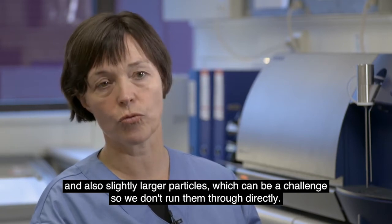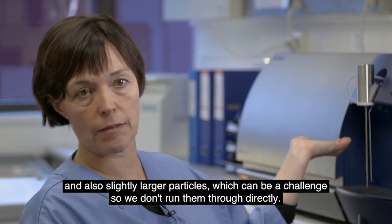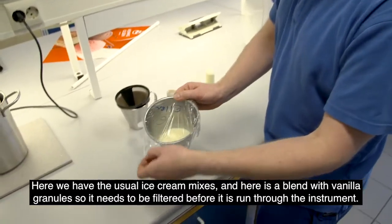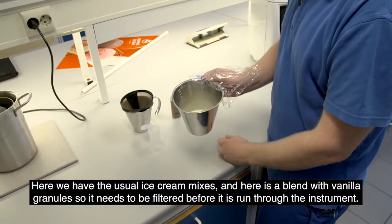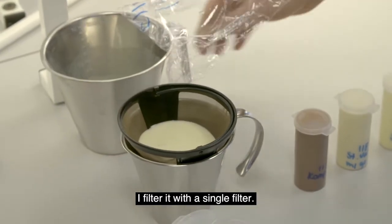This can be a challenge that we can't run directly through. For normal ice cream mixes it's fine, but for a mixture with vanilla beans, the mixture must be filtered before the instrument runs. We just filter with a simple filter.